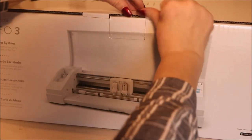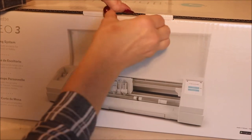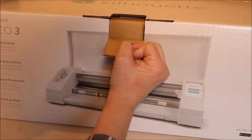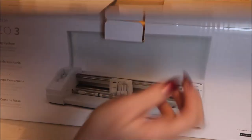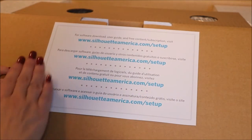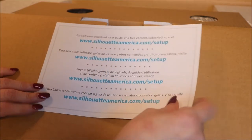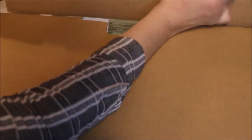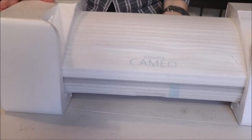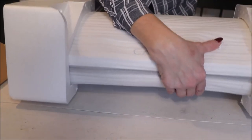I just switched over to a voiceover because moving the box around was so loud and I didn't want that to be annoying. So I'm going to go ahead and open the box and see what's in there. All I can see is a piece of paper — there's no instruction manual, but it tells me where to go to get one. There's also a box with some cords and a cutting mat. That is all that is in the box, along with the Cameo itself, which I've now got out of the box.